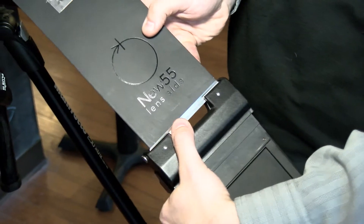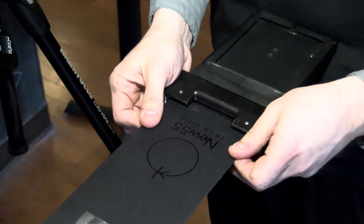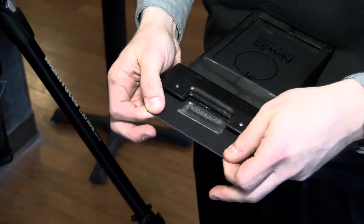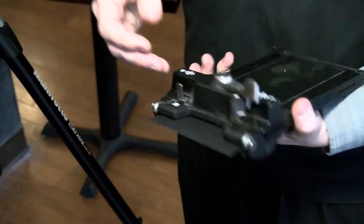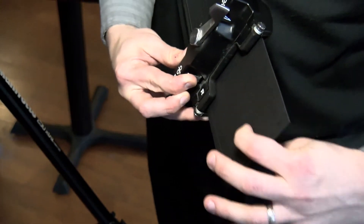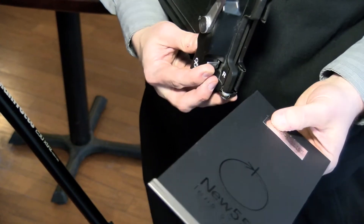You're going to put that in the lens side right there, which is going to go in just like so. At any time, if we want to release this entirely, all we have to do is hold down on here and we can just release it, and it comes out just like normal.